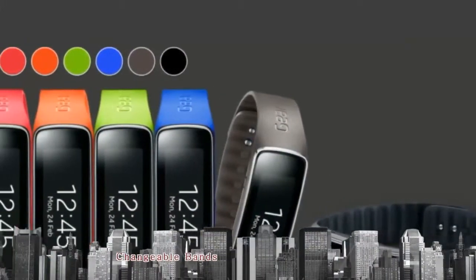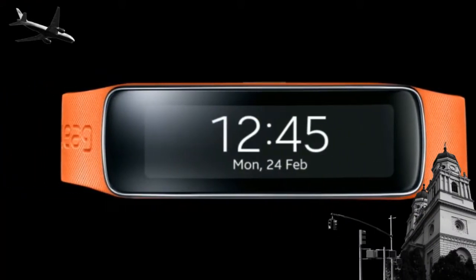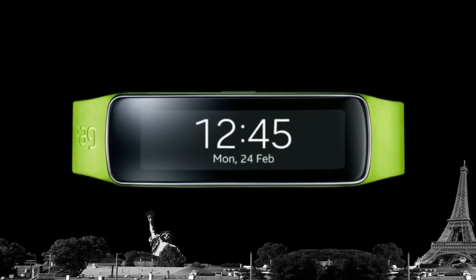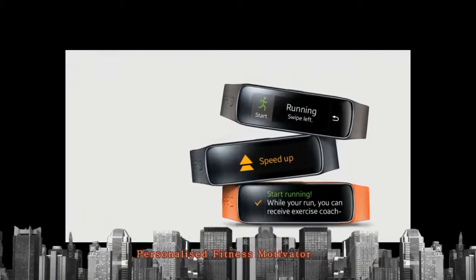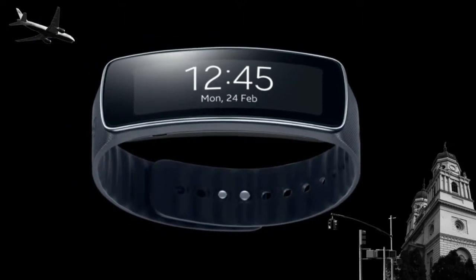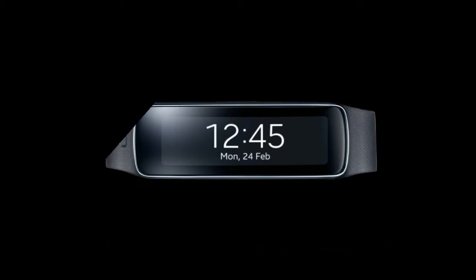Samsung Gear Fit makes you look cool even during the most strenuous of activities. The advanced curved Super AMOLED touchscreen display and interchangeable bands give you a stylish fitness motivator. Samsung Gear Fit gives you real-time coaching to actively support and motivate you to achieve your personalized fitness goals, with the heart rate sensor.